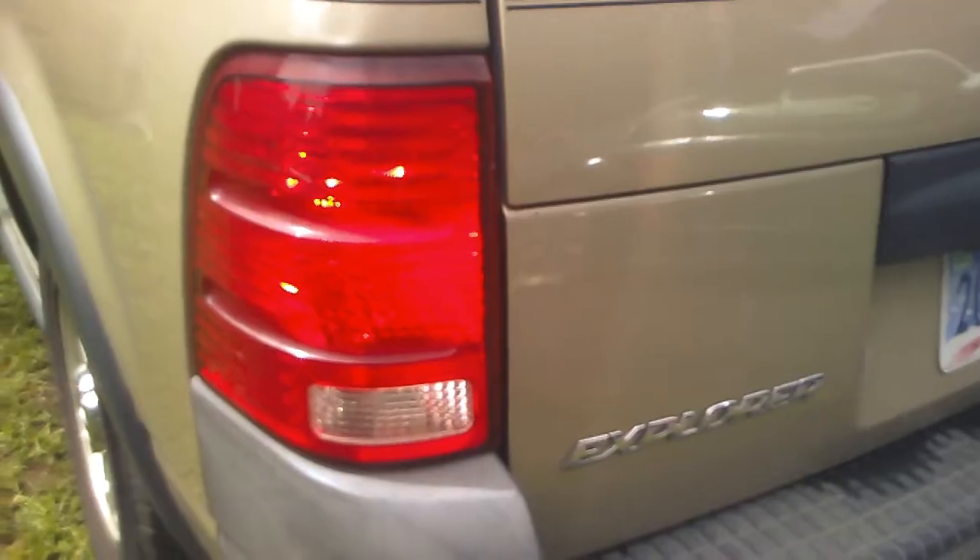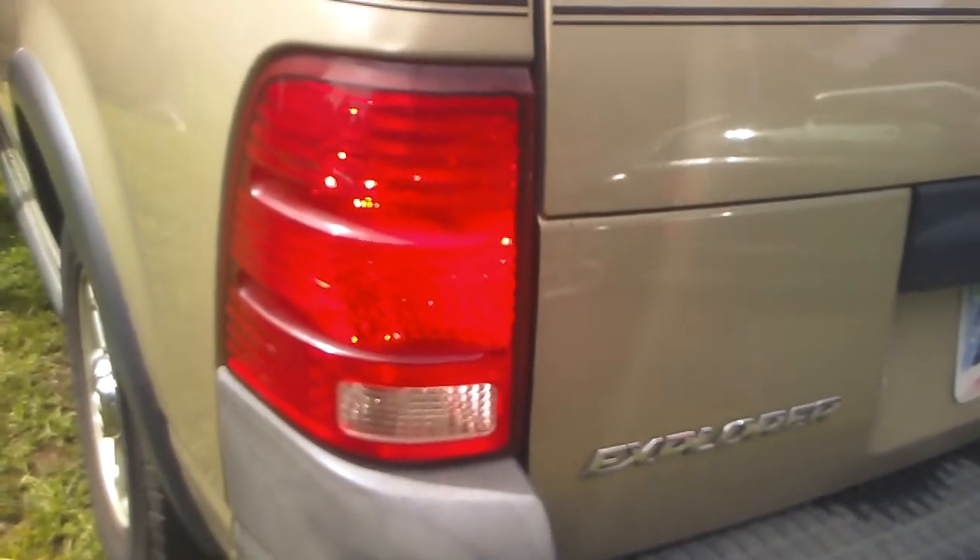The first thing we need to check is if our brake lights are coming on, because if the brake light sensor is not working, that will not allow the shifter to come out of park. If you have a second person that's ideal, but if you're doing this alone, just take a block of wood and jam it up against the seat. Our brake lights are on, so we know the brake sensor is not the issue.